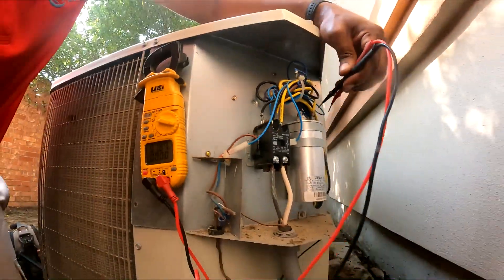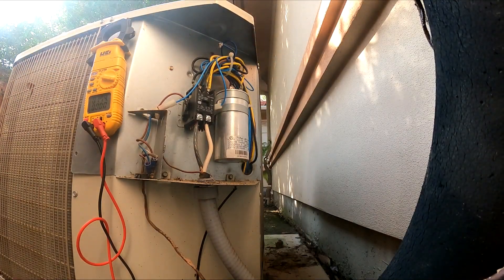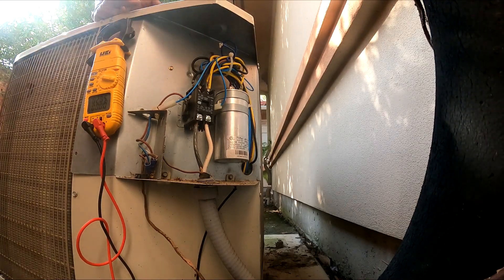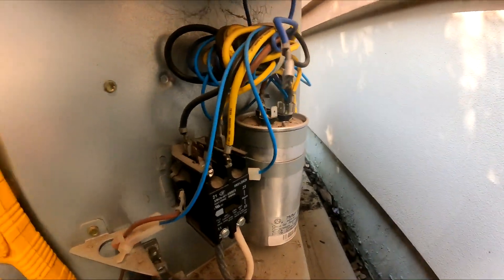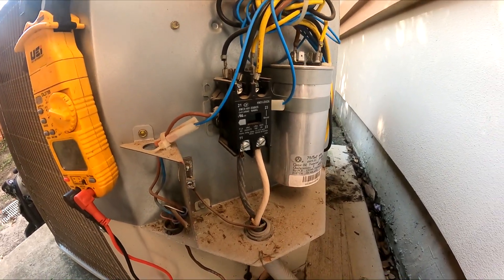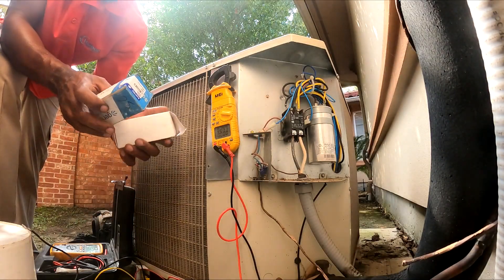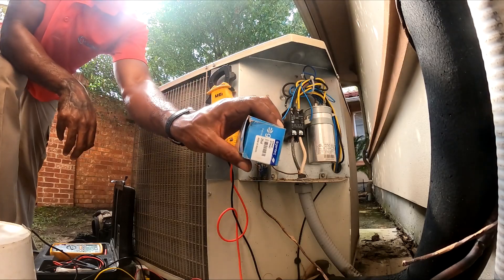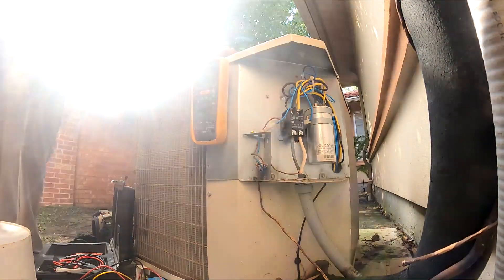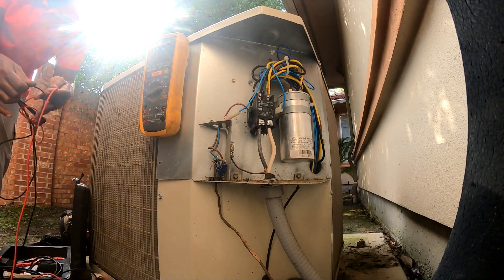Alright, so I got a zero reading — this is a bad capacitor. So I'm gonna replace this little part right here. I think I got one in my truck. Okay, five-five-five. Alright, I'm gonna replace this capacitor — it's a 75-5. Ronkow bandit strikes again — I don't have a 75-5-5, so I'm going to use a 50-5-5 and a 25-5. We'll verify with the meter and we got the correct microfarads.